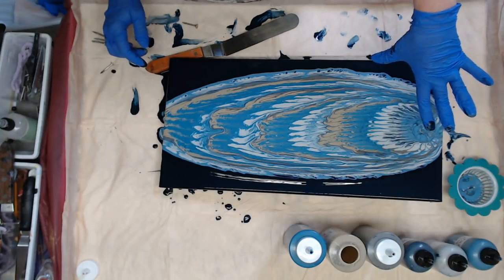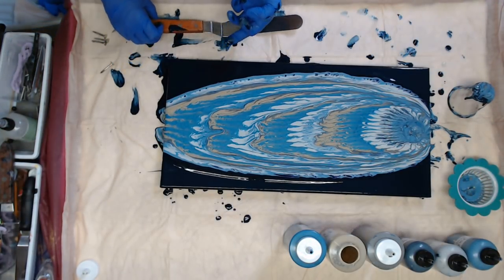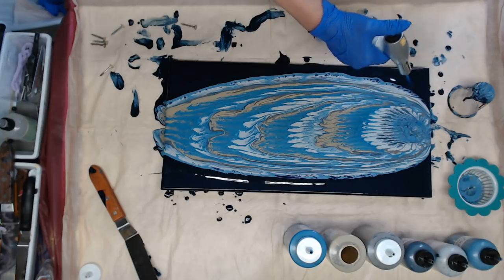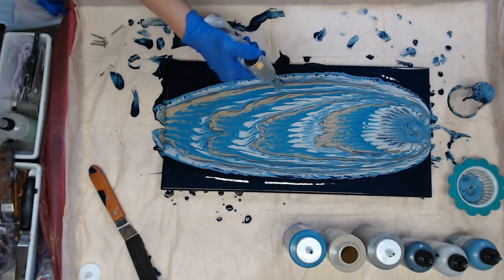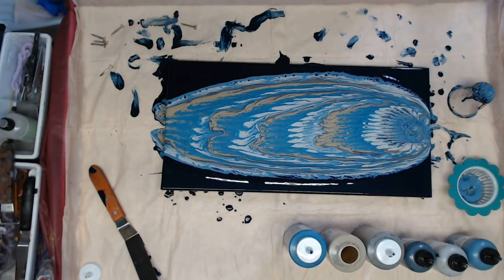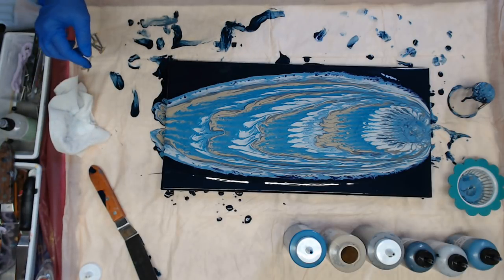When you take your strainer off you have kind of a neat little puddle there. If you're using the right colors you shouldn't get too mucky looking. I'm going to wipe my hands. I'm going to give it a real quick torch — see if I can open up those edges a little bit more. I'm just popping air bubbles.